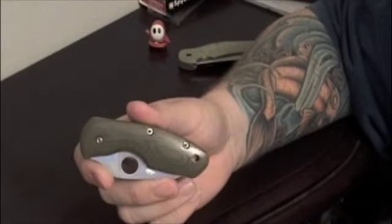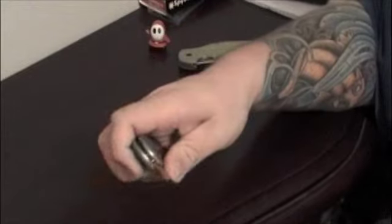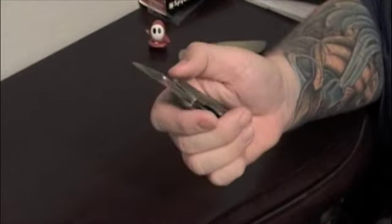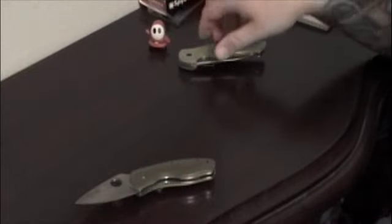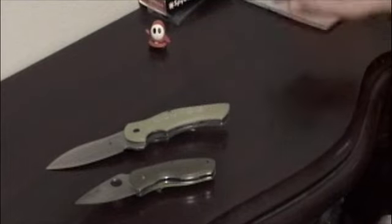That's the Spyderco Ambitious — it will have a good home with me and the rest of my Spyderco family. Thank you very much, it was a pleasure doing business with you again. I may do a little review of this knife just because I like it so much, but that's the video guys. Hope you all enjoyed, thanks for watching — peace.